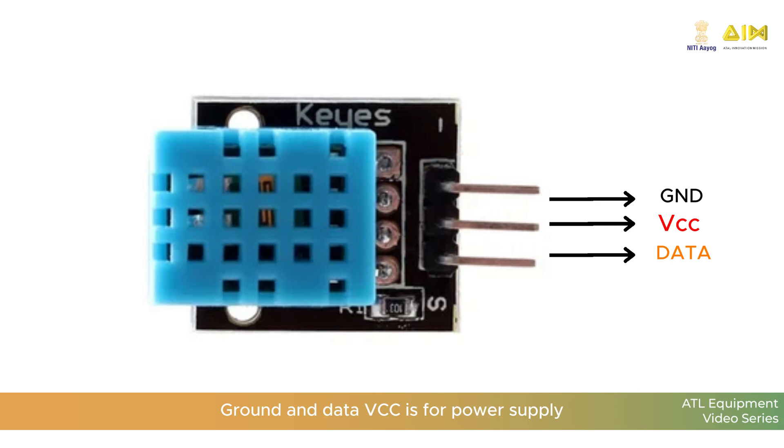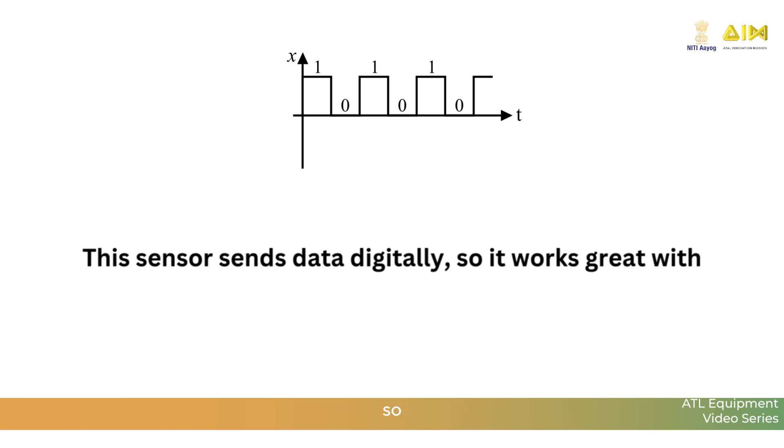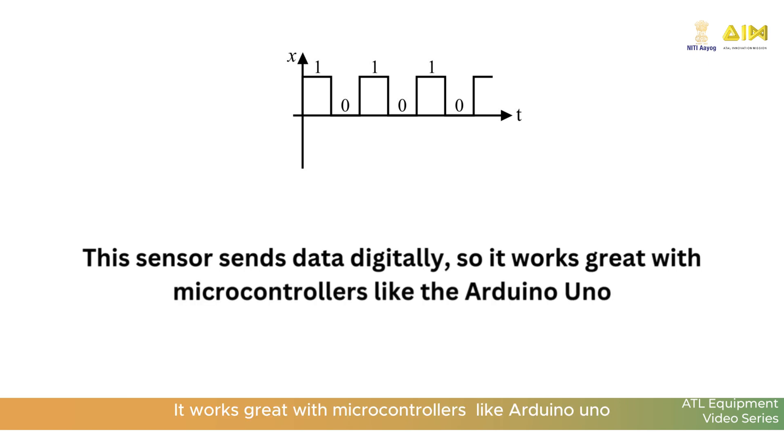VCC is for power supply, GND is for ground, and data is to communicate with the Arduino Uno. This sensor sends data digitally so it works great with microcontrollers like Arduino Uno.